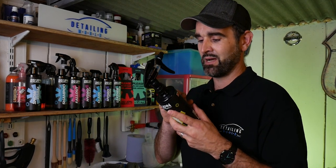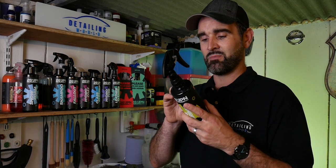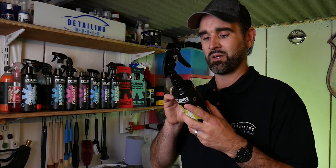So we'll quickly just go through what 26JPN say on the back of this. Bug and Grime is a lemon-scented alkaline-based cleaner, which is effective in removing bugs, dirt and grime on paintwork and other surfaces such as tyres. Just by saying tyres as well, that kind of shows you can use this as an all-purpose cleaner.